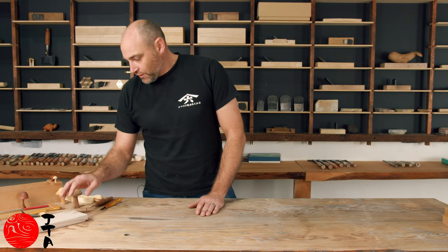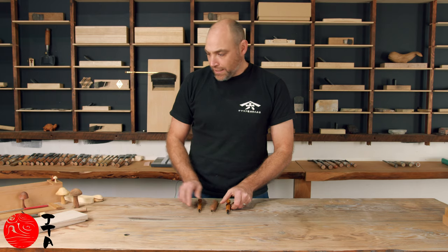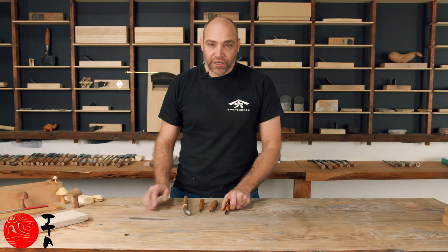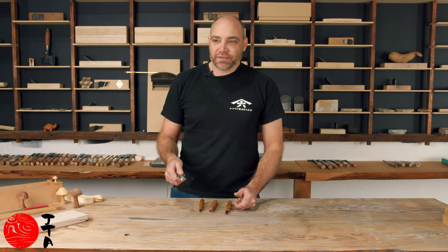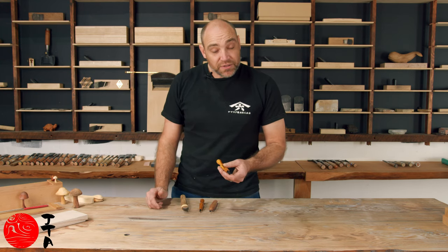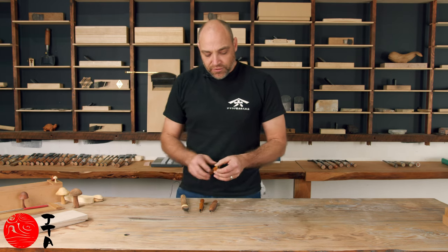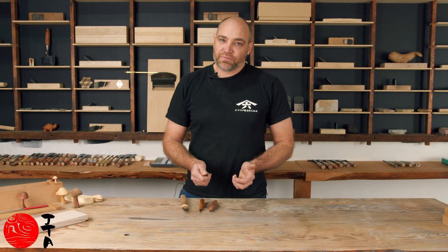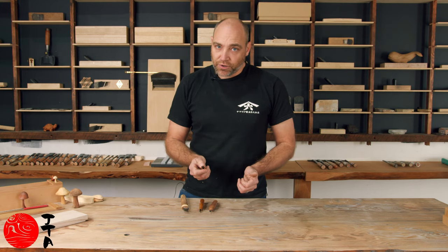Generally when tools arrive brand new they have a coating of varnish on them, and this is to protect them from rust in transit. Sometimes it looks like a dull knife because of that varnish, but quickly after, if you strop it or take off that varnish with some acetone, you can very quickly see that it is ready to go out of the box.